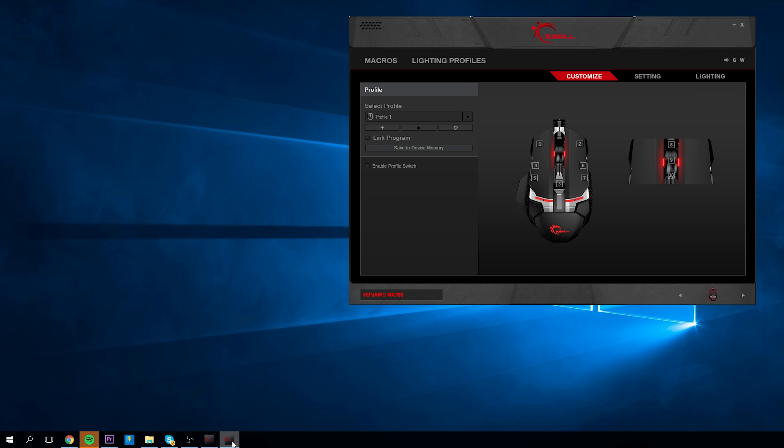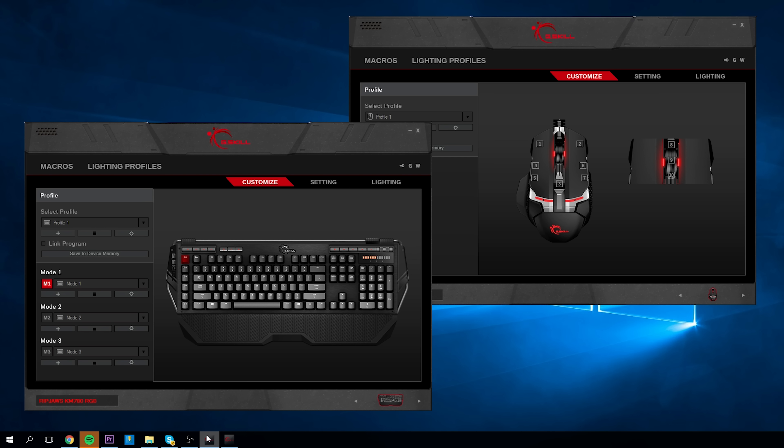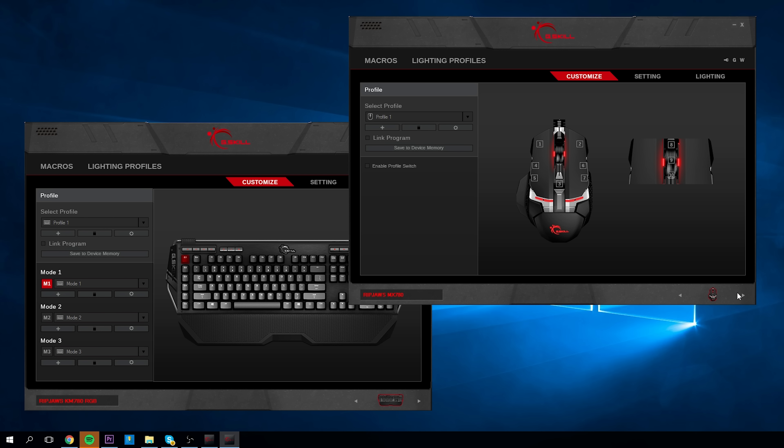Lighting is very customizable within the software and you're able to create a lot of cool effects as you would expect from an RGB keyboard. The flickering you see on camera is not actually flickering — that's just how the camera picks it up. Since it is new software, you should expect a couple of bugs to be worked out in the future, but my biggest complaint is that it's two separate software programs for the mouse and the keyboard. It should just be one software that you can toggle between, but instead it's two different programs, which is a hassle.